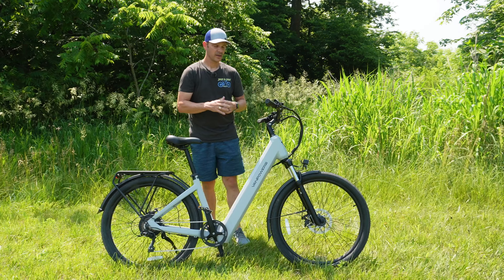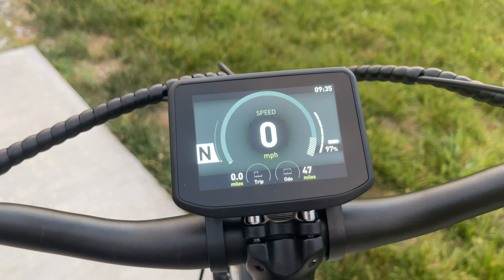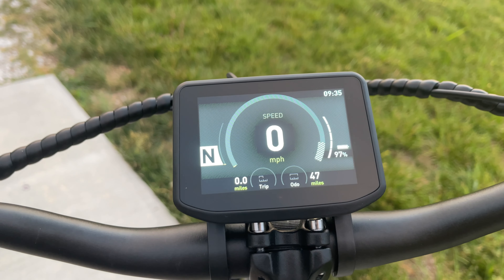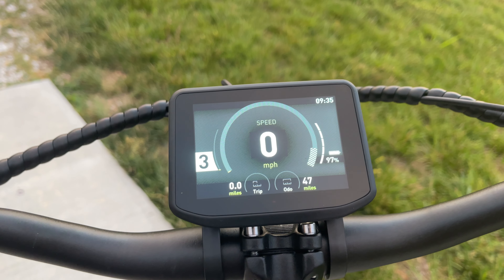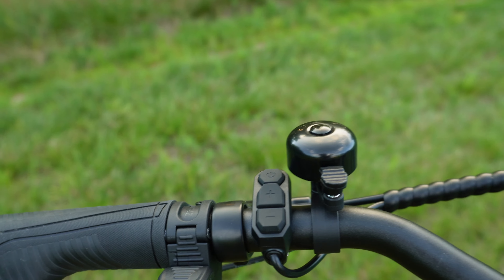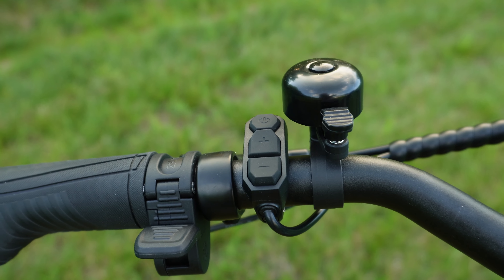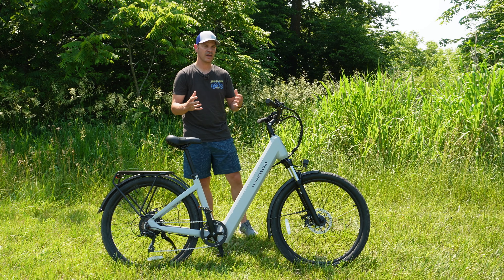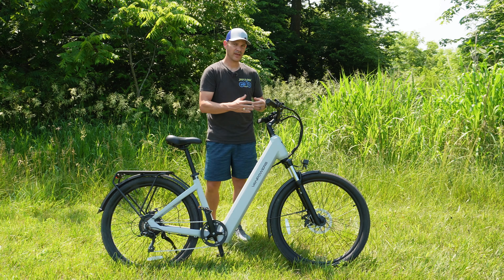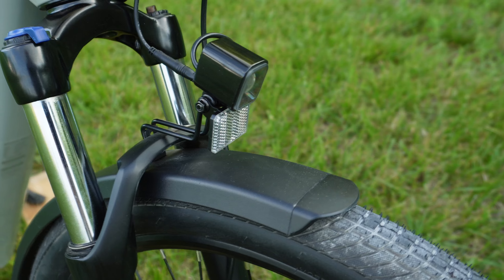One thing you'll notice right away when you step onto this bike is the massive computer display. I absolutely love that they put a very nice non-generic display with a full color screen. If you've ever ridden an e-bike with a color screen, it definitely makes a big difference, especially in bright daylight. To control everything, you've got a really nice compact control center with just a power button and plus and minus buttons — that's all you need. This keeps things clean and gives you room for accessories like a bell or a phone holder.